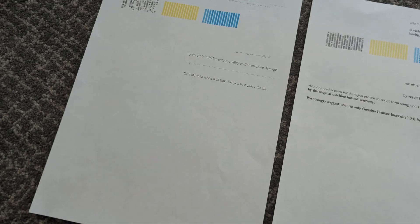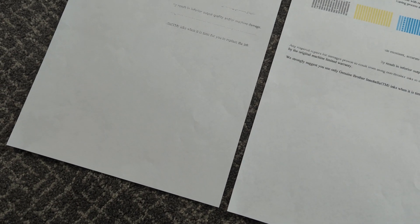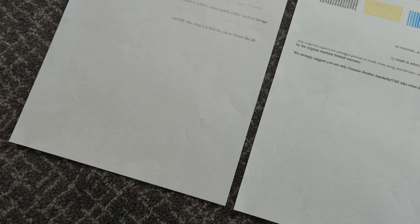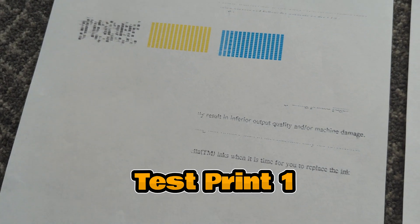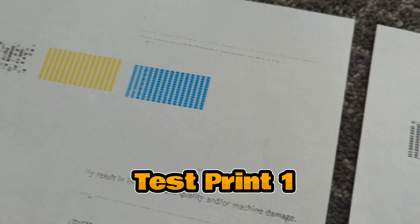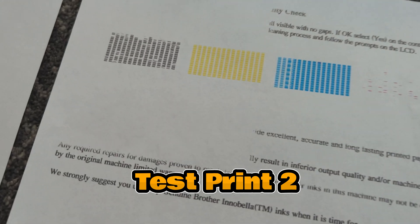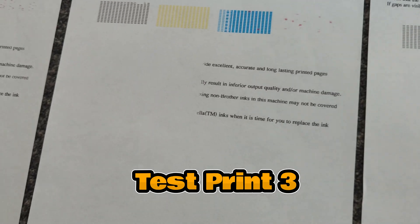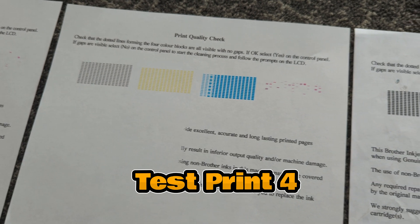We've run the cleaning process a few times. I just wanted to lay everything out and show you the difference in print quality as you've gone along and cleaned. Visually, the prints have got better and better. This was the first example — not the best, missing lines, missing a colour completely, the black looks awful — and it gets gradually better, with things improving just a little bit every time.